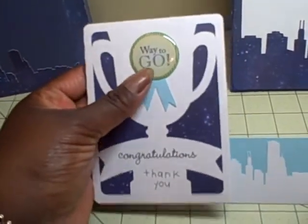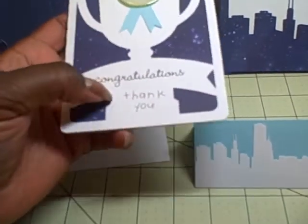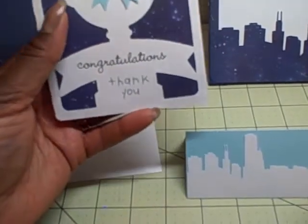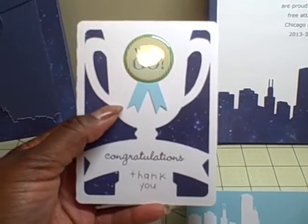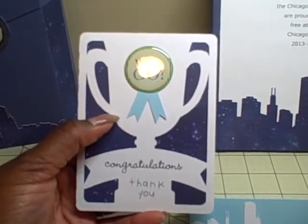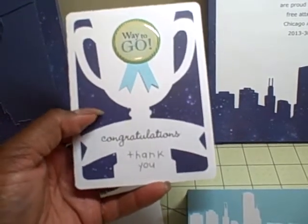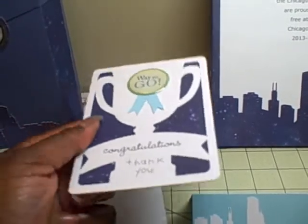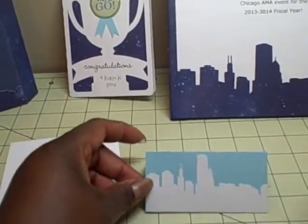This is a card — I used another Bravissimo sticker here and it says 'Way to Go.' I used rub-ons to do 'Congratulations' and 'Thank You,' and it's cut out with my Cameo using another file from the Silhouette store. It basically looks like an award cup, and I backed it with some more of that star paper.